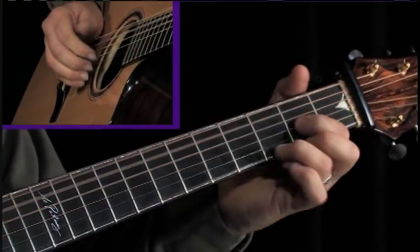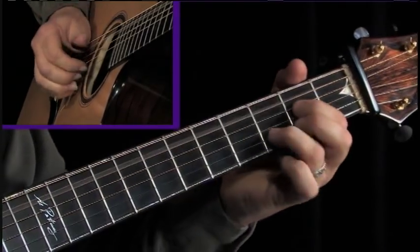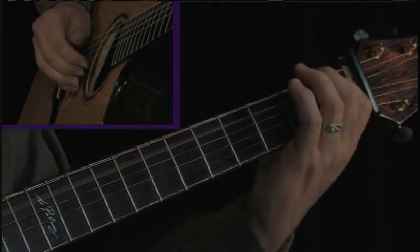We've got a couple of people here in a row, but we're going to have a good chord.